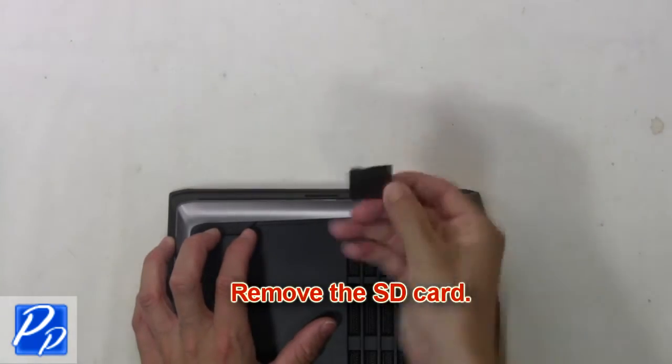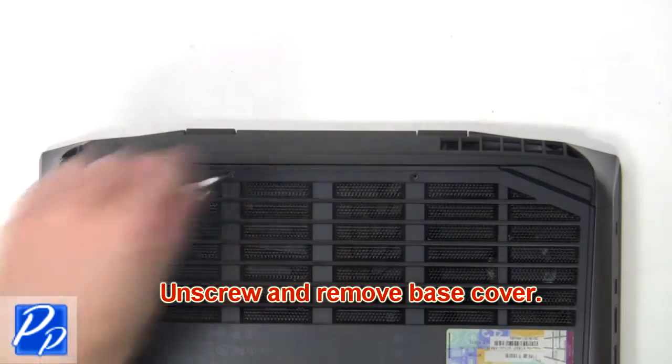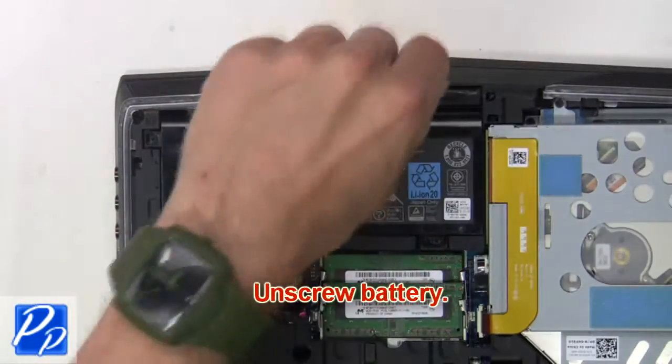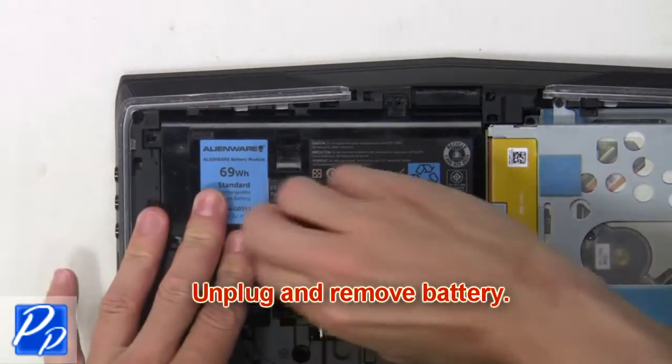First remove the SD card. Now unscrew and remove the base cover. Now unscrew the battery, then unplug and remove the battery.